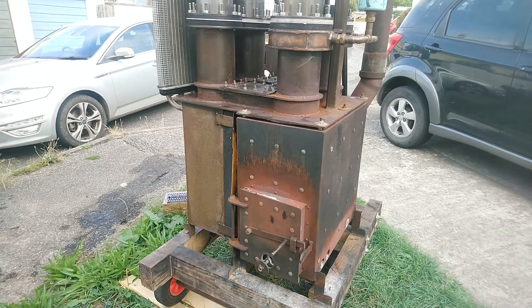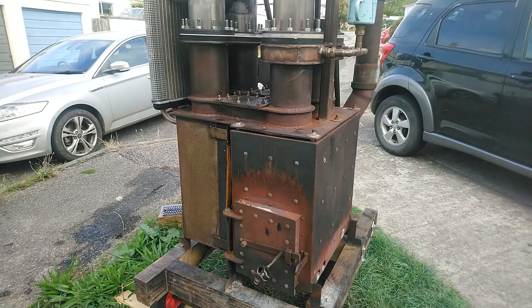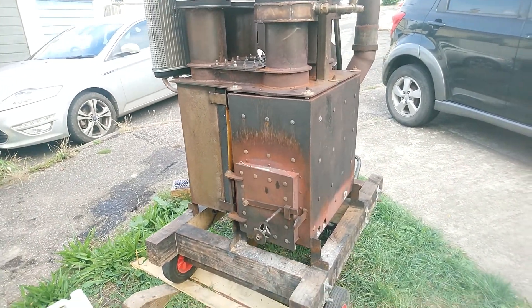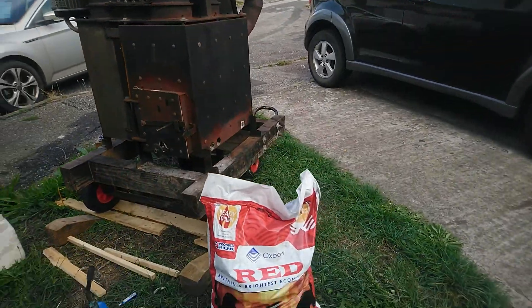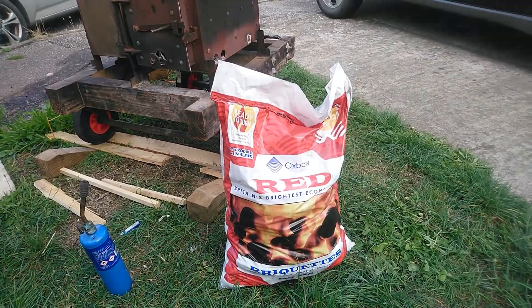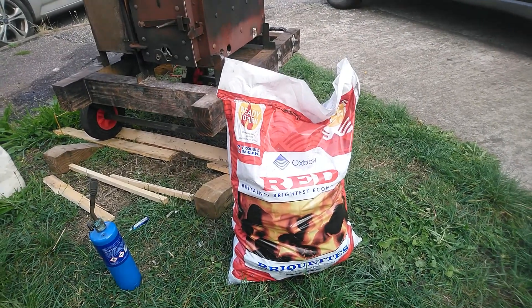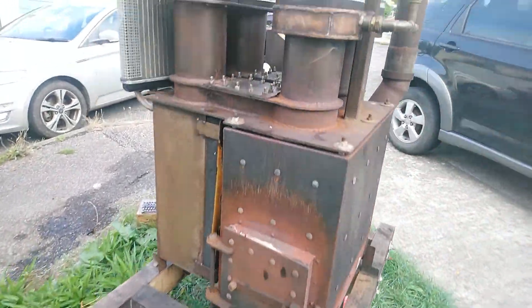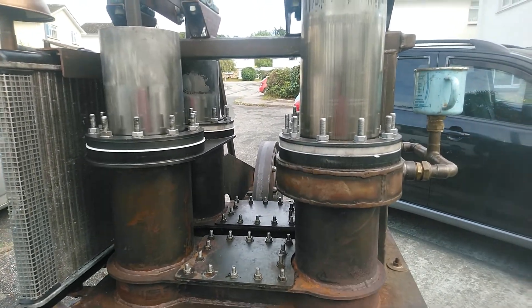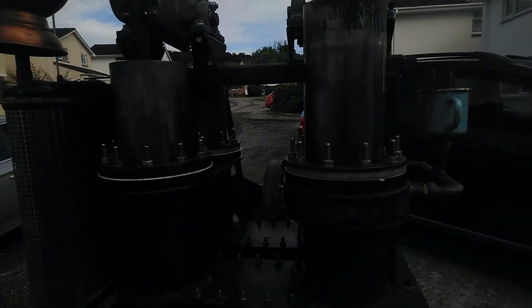While that's warming up I'll just take you around the engine and the setup for the day. I'm starting the fire with kindling and I'm going to be using these smokeless briquettes — this is Oxbow Red. The engine now has PTFE seals and we're going to be trying to run it dry today.